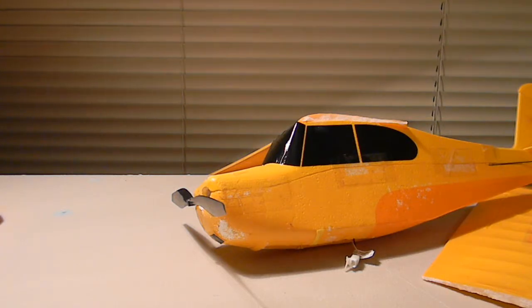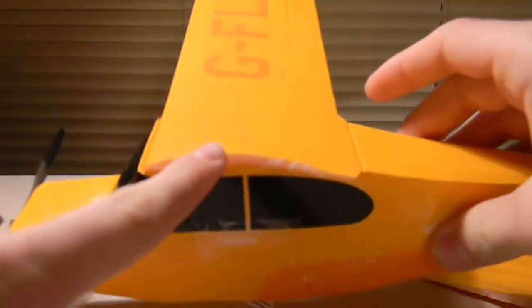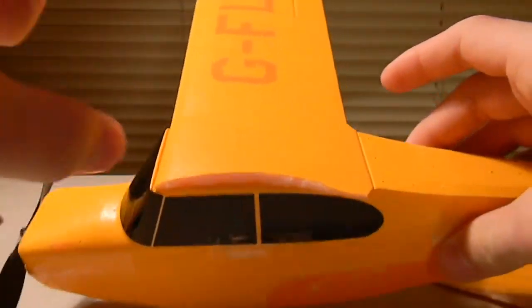Hey guys, it's Jumping Donut, and today I'm going to show you how to fix a broken wing on your Hobby Zone Champ.